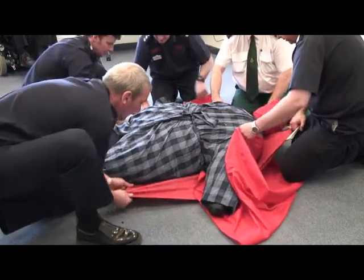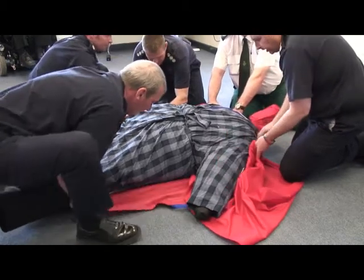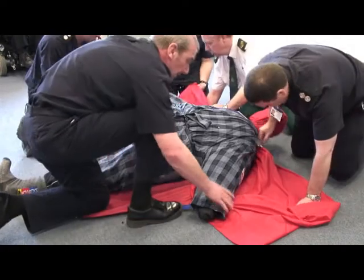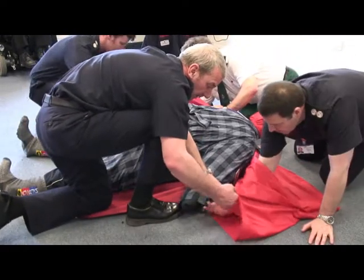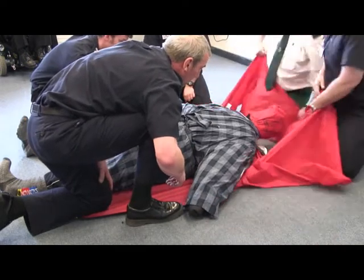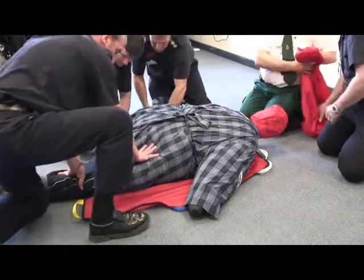The sling is pulled down between the two layers of the slide sheet to bring the two elongated parts of the sling to either side of the thighs. The slide sheet is then removed by pulling it back on itself. This procedure will reduce the risk of skin shearing if the individual is not clothed.